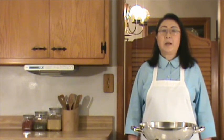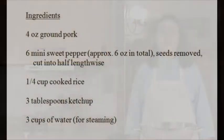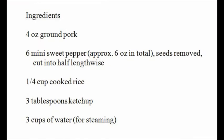Sweet pepper comes in different shapes and colors. Green pepper is the most commonly used. Today we're going to use mini sweet peppers in three colors: yellow, red, and orange. Now, before we start, let's take a look at what we need for the dish. Here's the list of ingredients.